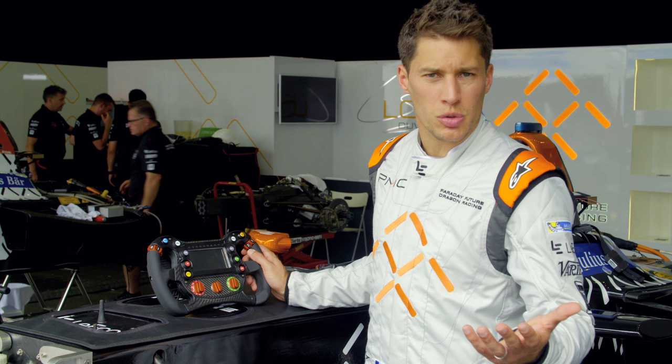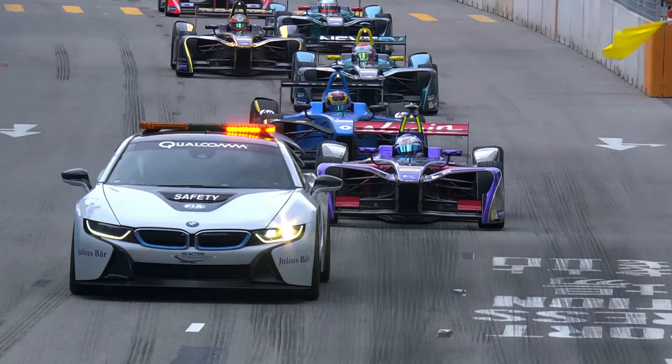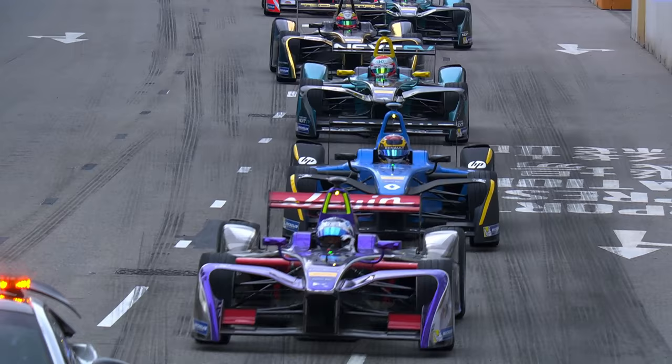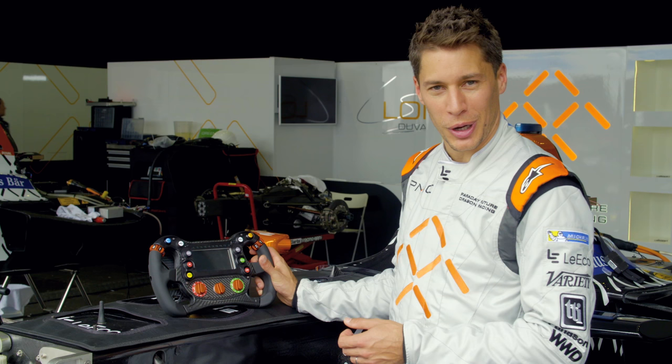The mark button is basically when something was wrong or something was good, and you want to see it later on in the data. The full course yellow is really important — all of us drivers have to reach a certain speed when race control comes to us on the radio. The pit speed limiter works the same way.